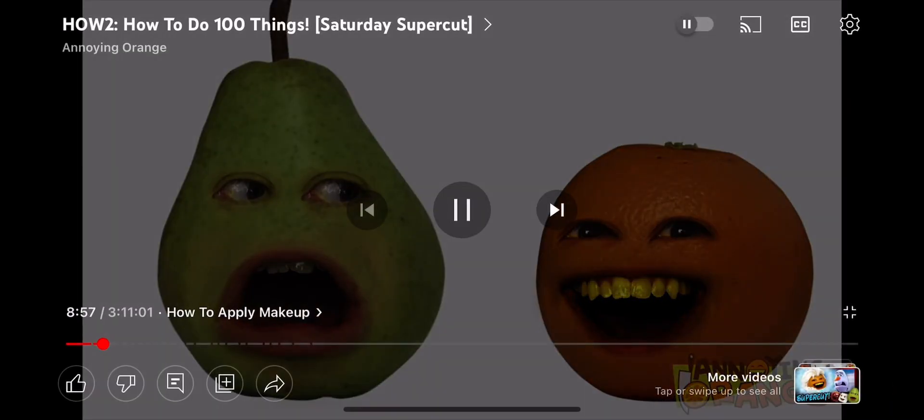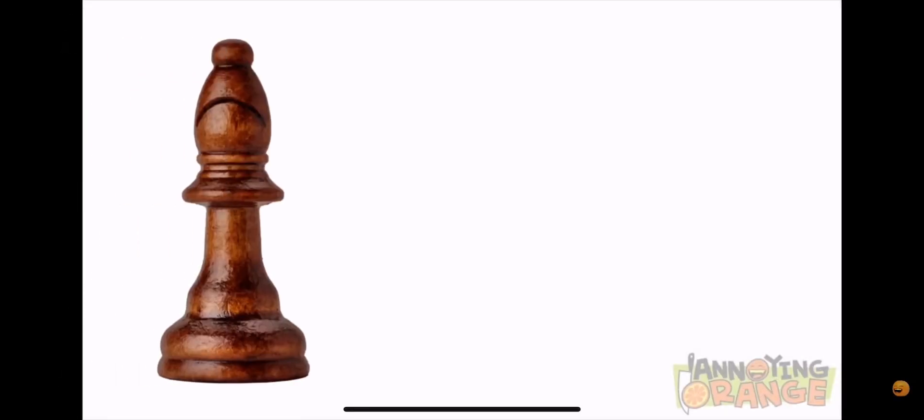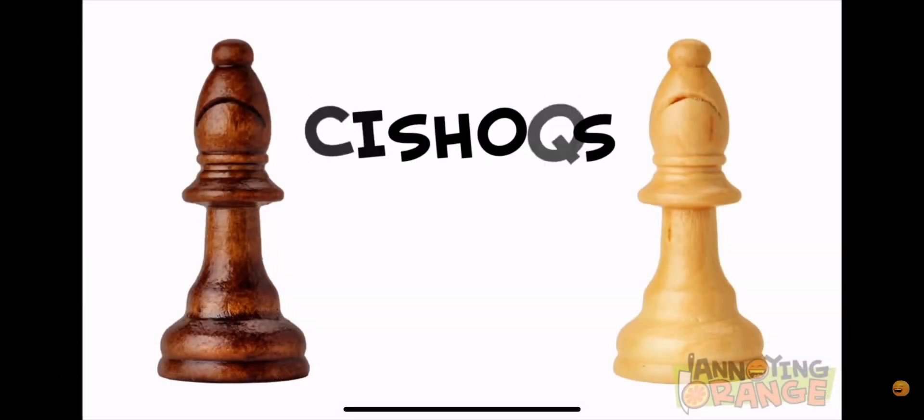Just hit the reset button. And where is this magical reset button? It's on the bottom of the board, right next to the TNT button. But we'll get to that later. Right now we need to discuss what the spy versus spy pieces do. Those are bishops, Orange.